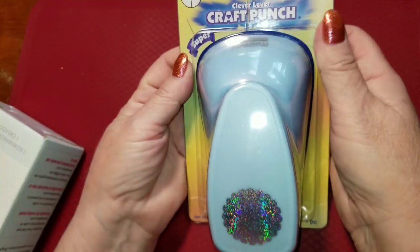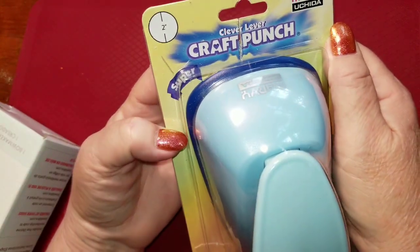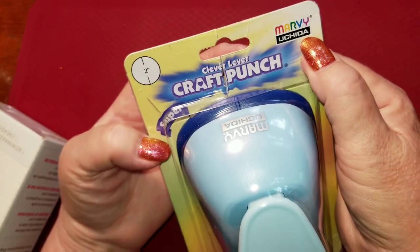I'm thinking that these old vintage photographic-type images will be really cool on some Halloween ATCs and things like that. I also ordered a two-inch punch — this one is called the Clever Lever craft punch from Marvie.